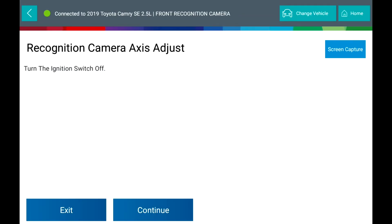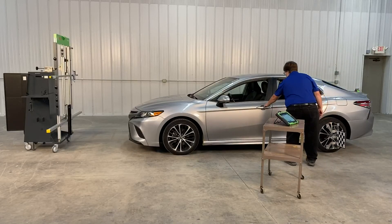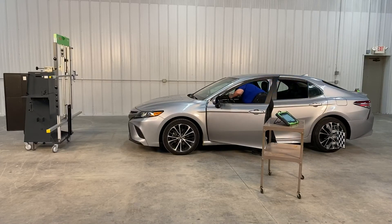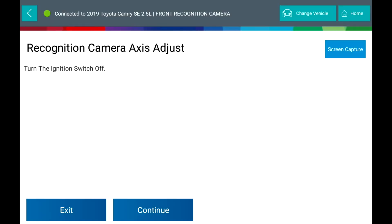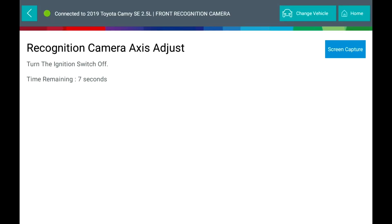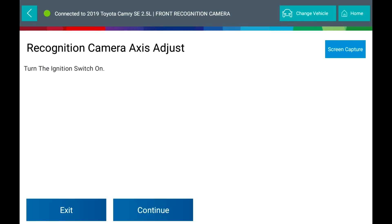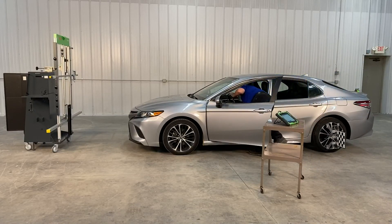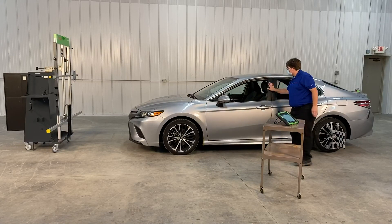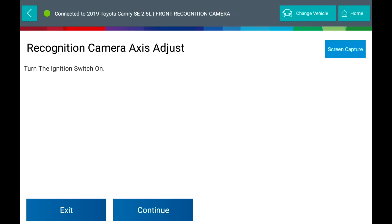Calibration is in progress. Turn the ignition switch off. Shut the door every time you cycle the ignition. Press Continue. Continue cycling the ignition switch off as prompted until the process completes. Select Continue. Camera aiming is successfully completed.